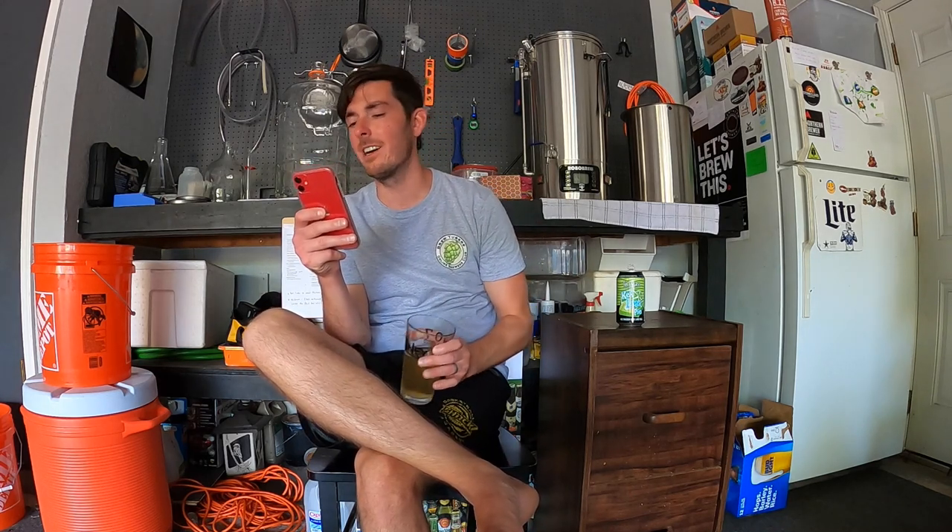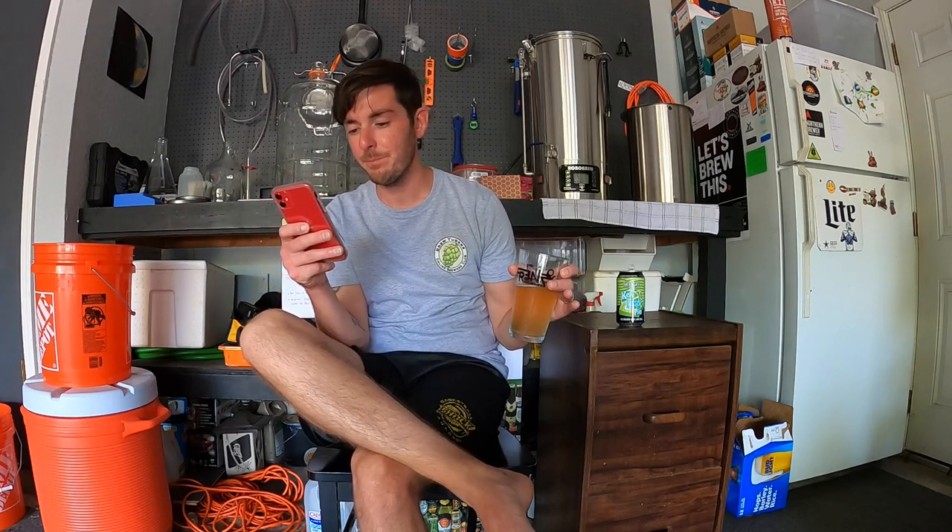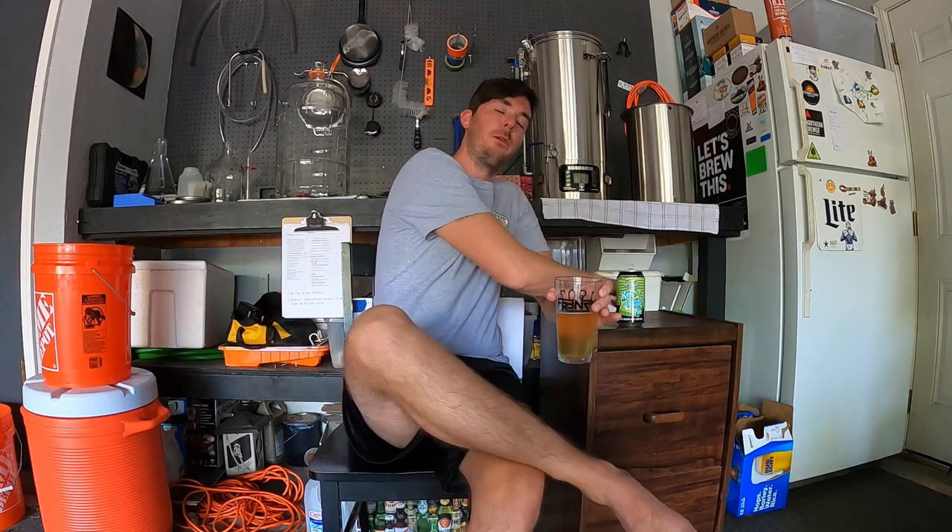Taste follows the nose: huge key lime flavor, tartness up front and throughout, hints of vanilla and graham crackery sweetness. This reviewer probably knows way more about talking about beer than I do, but my summary — it's a piece of key lime pie that gives you a buzz. Mouthfeel: light-bodied with bitey carbonation, slick easy drinker with a sharp, crisp finish. Overall: concept was key lime pie in a can and they nailed it.